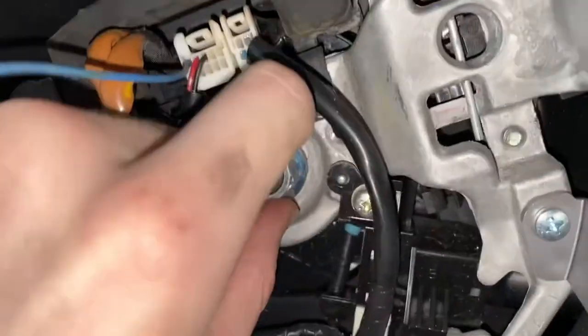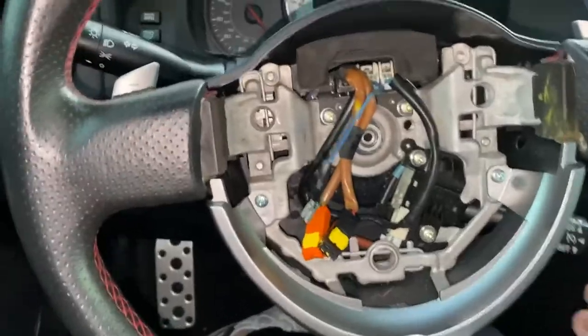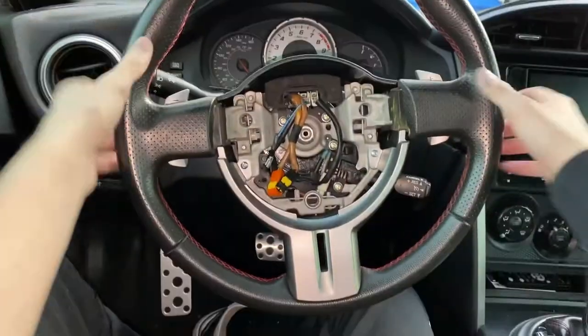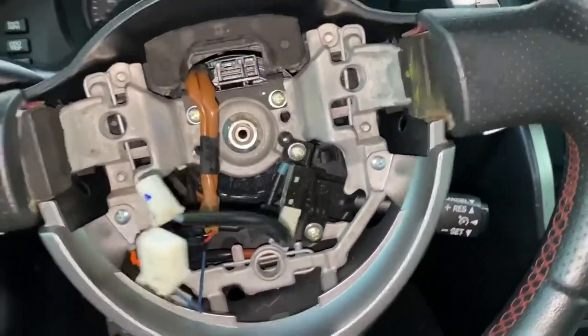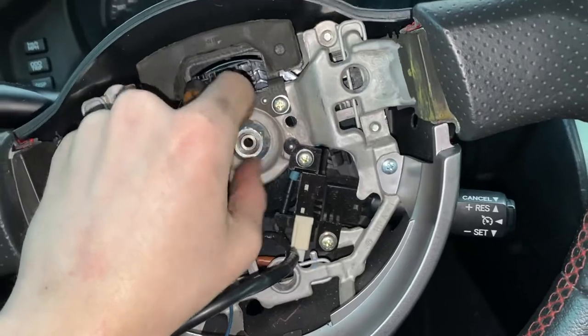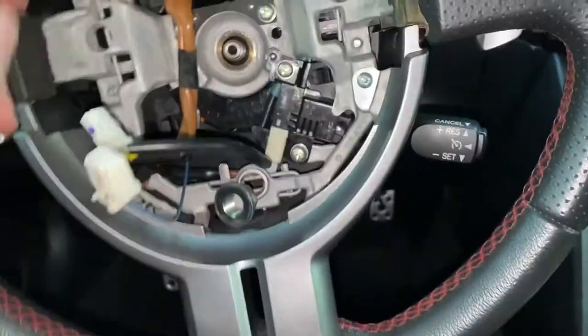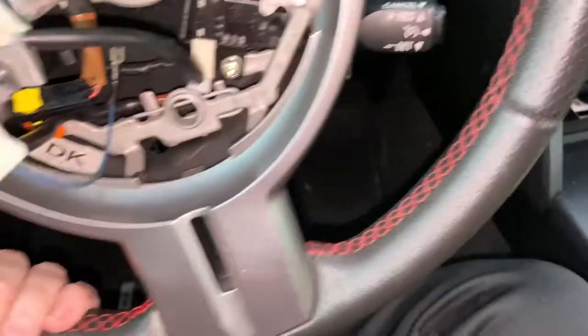You don't want to loosen it all the way — you want to leave some room in there, because the next step is to pull the wheel towards you and you don't want it to come flying off at you. After some intense pulling and wiggling, it is now free and we can take this off all the way.